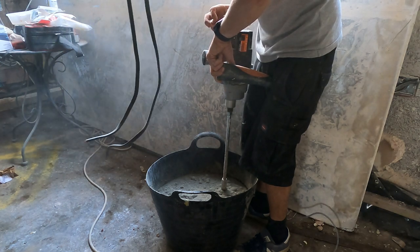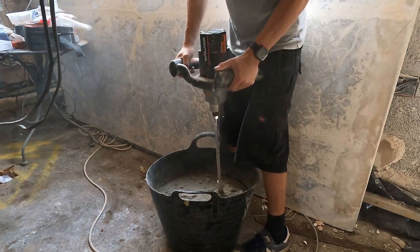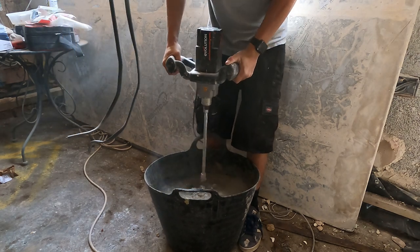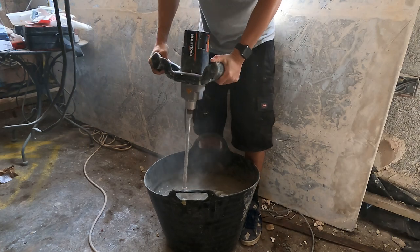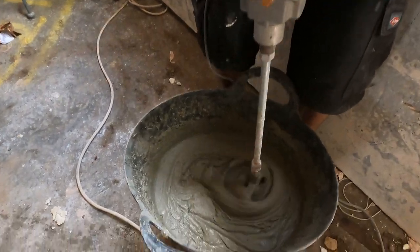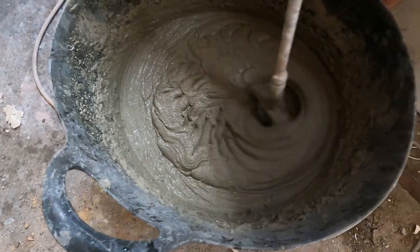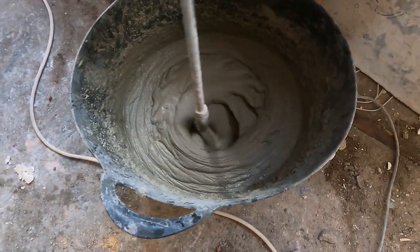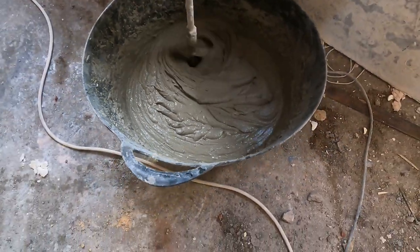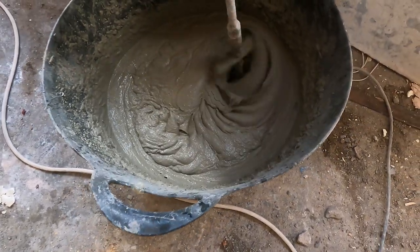I go ahead and use my plaster mixer, and I set my timer for three and a half minutes, as that's the required amount of time needed for five and a half litres of water to a full bag of tanking slurry. You need to make sure you don't overly mix or under-mix the slurry — under-mixing means the mixture isn't fully formed within the water and won't bond to the wall. Over-mixing overworks it and you won't have as much chemical reaction to keep the moisture behind it.